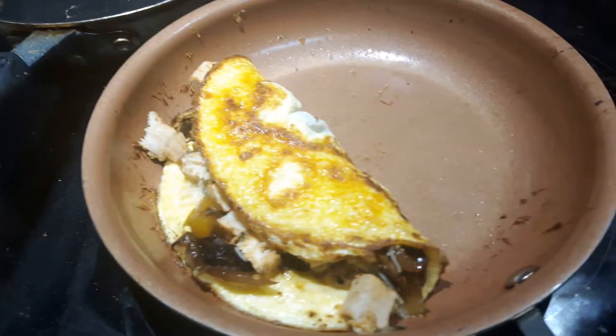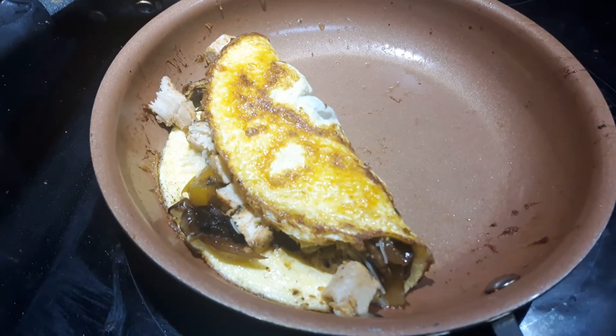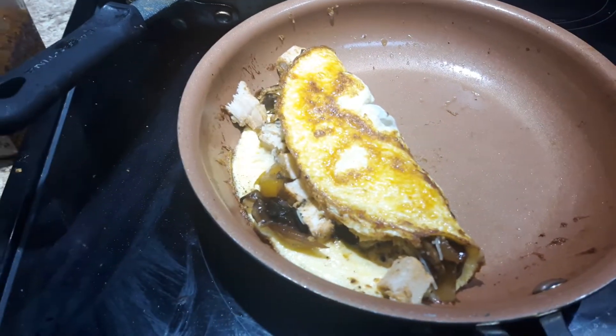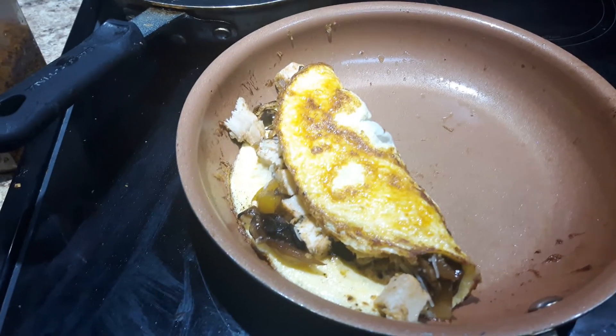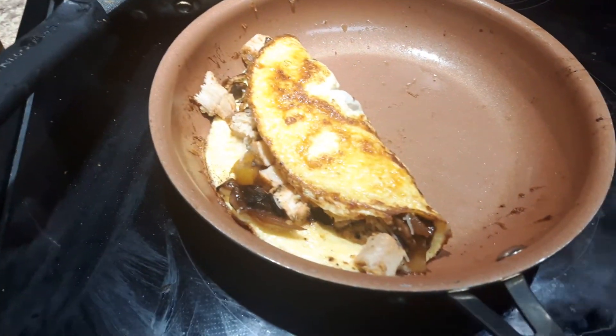And you have a beautiful, delicious omelette. I hope you like this video. Please share and subscribe and come visit me at Risa's Recipes and Weight Watchers Tips for all kinds of delicious tips and meals.